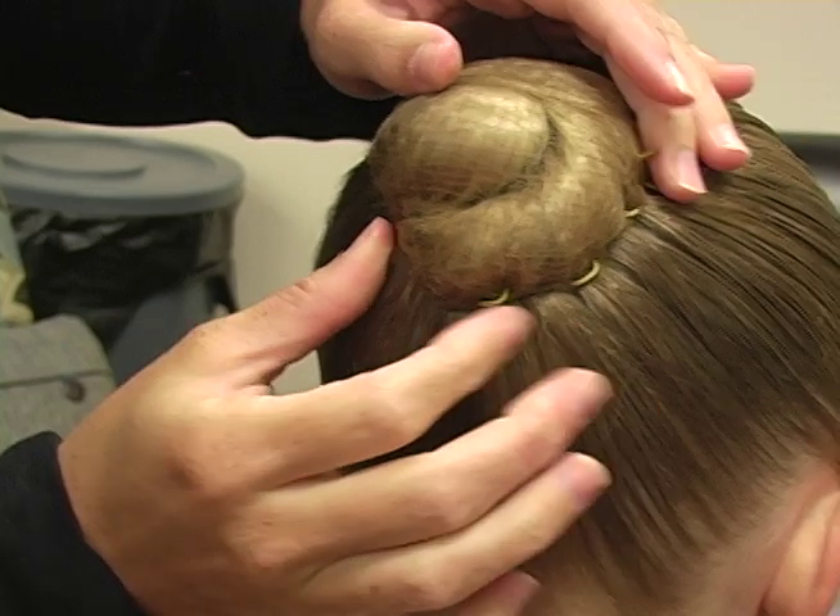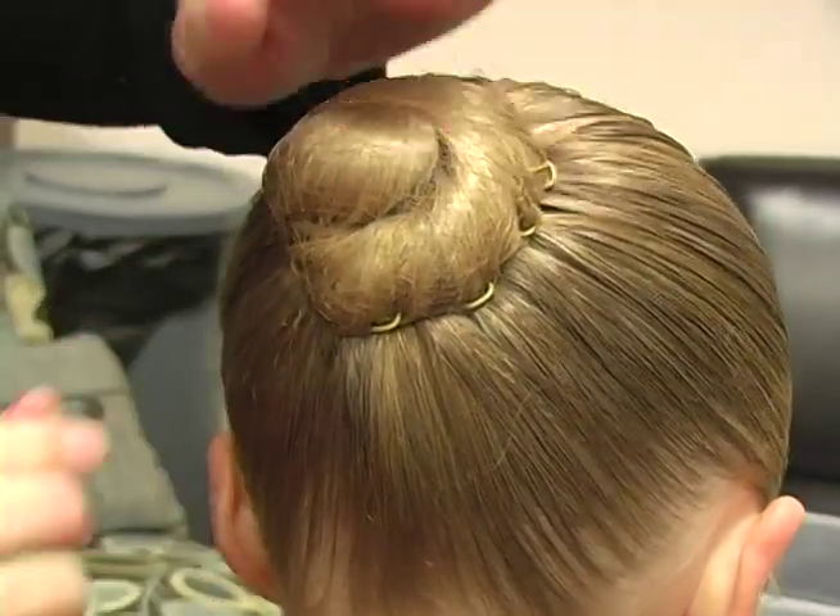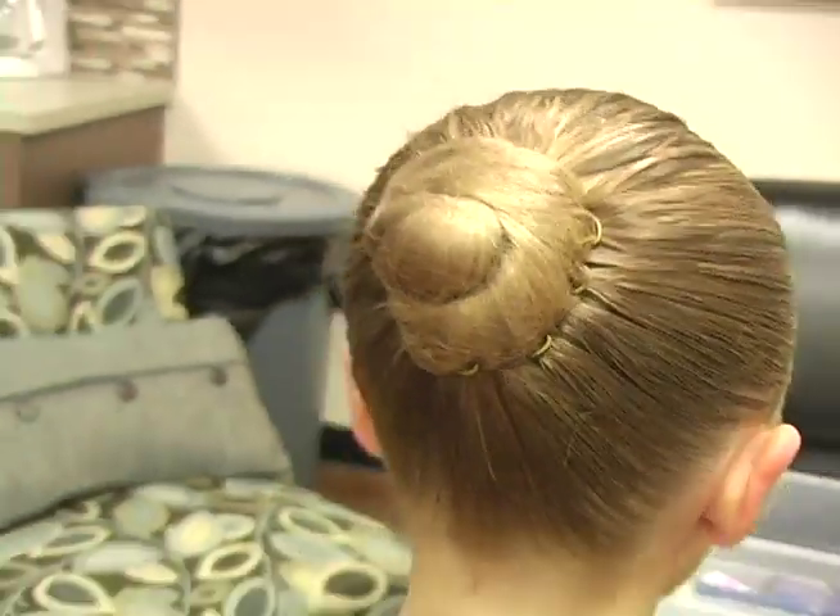That's it! Look at us with your new bun. Turn around. Beautiful. This is the bun. Bye!